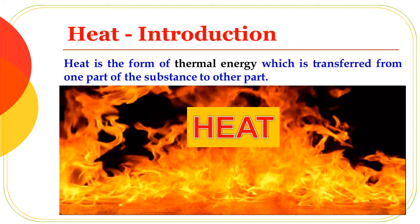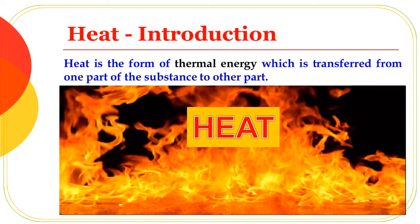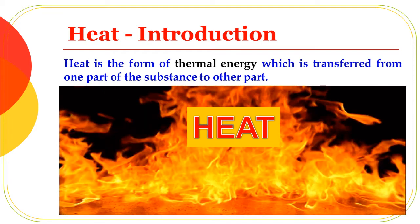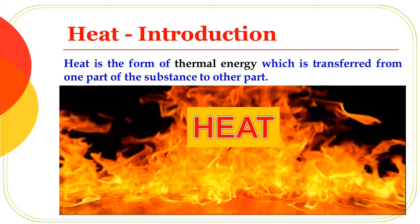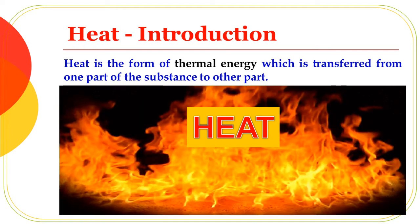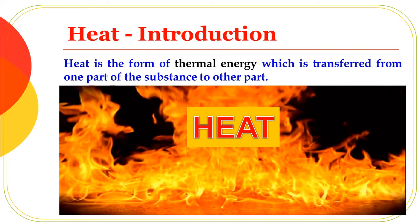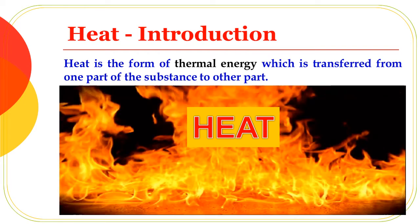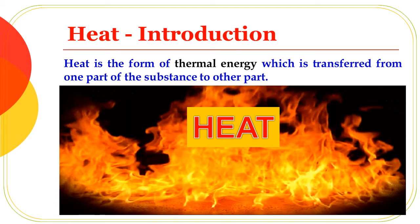Dear students, do you know what is heat? Heat is the form of thermal energy which is transferred from one part of the substance to another part.